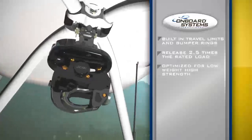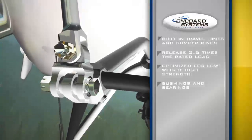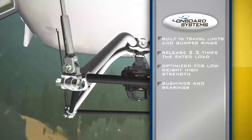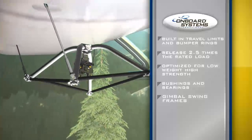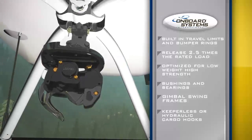The systems also feature the ability to release 2.5 times the rated load in emergency situations, optimized components for low weight and high strength, bushings and bearings at all wearing points which provide long life and greatly reduce maintenance costs, gimbal swing frames for balanced load sharing throughout the aircraft, and keeperless or hydraulic cargo hook options to promote load security.